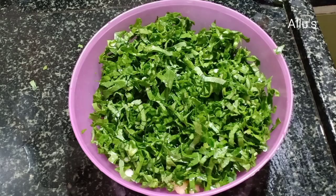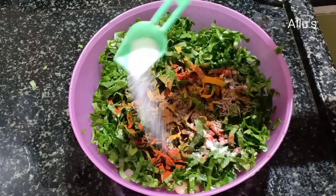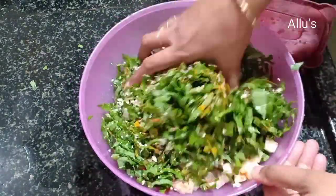To this add chili powder, turmeric powder, jeera powder, whole jeera, salt, a handful of grated coconut. Squeeze and mix well.